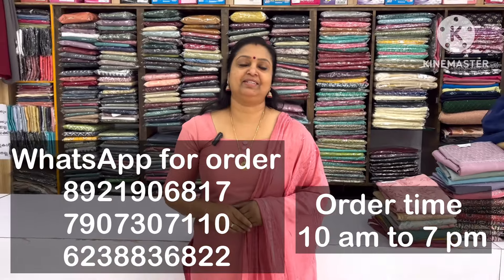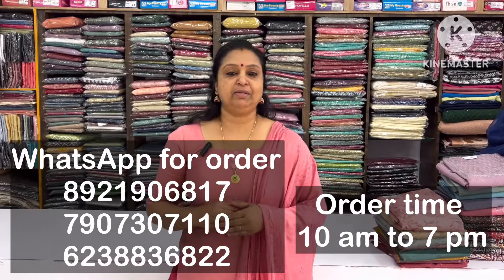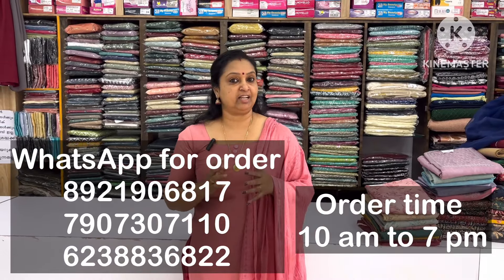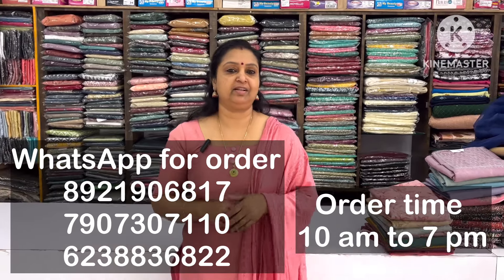Hi friends, MechaFashions. Welcome to every video. My name is Vee Na Monda. We are going to show how we have daily wear and party wear. We will show you the party wear and daily wear first.